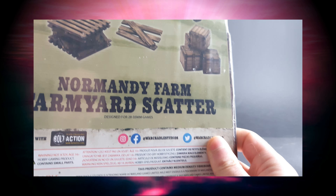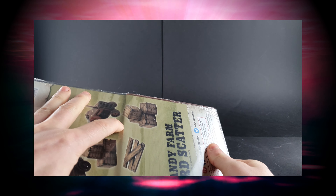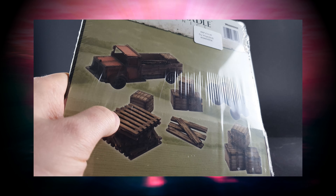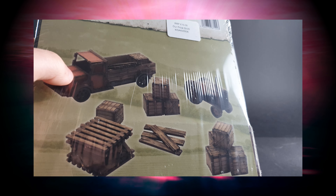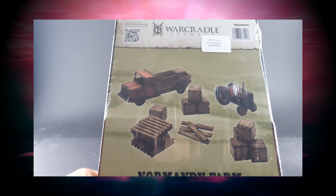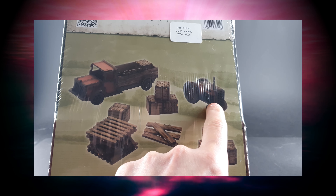It comes with what looks like two and a half sheets of MDF. There's your kind of half sheet, and there are three different colours — light brown, red, and gray. You get pallets, planks, crates, a tractor and a truck.